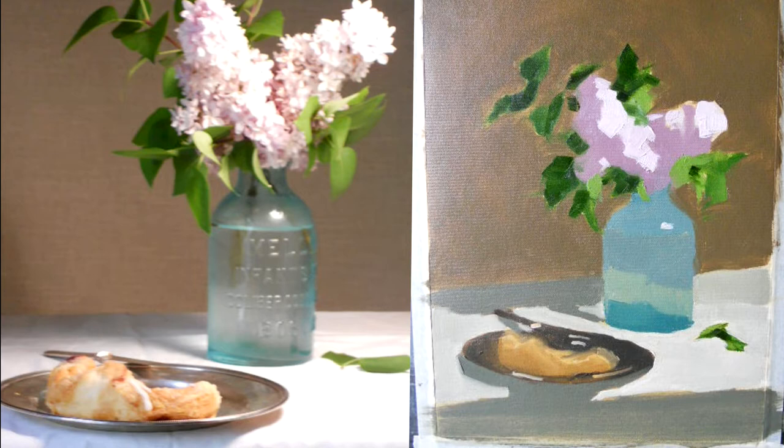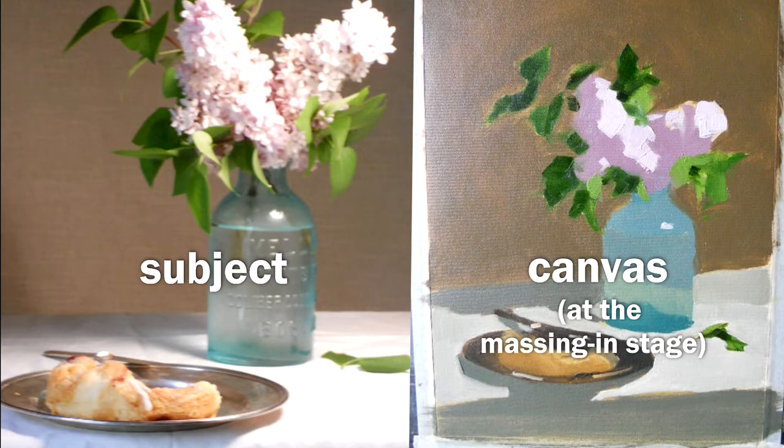If you aspire to being a realistic painter, it's really helpful to get good at comparing what you see in your subject and what you see on your canvas. In this video, I'm about to share with you a fun and effective way to hone this skill.